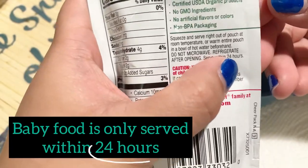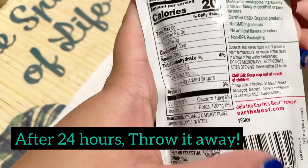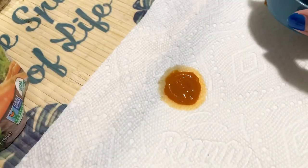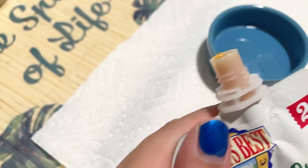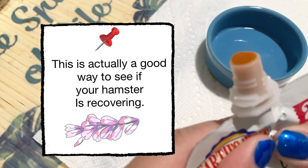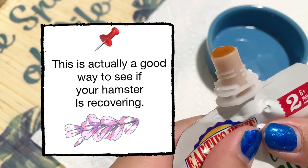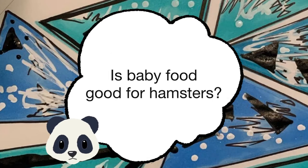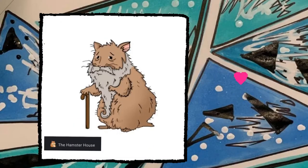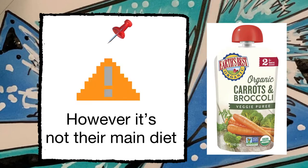For baby food: once you open it, serve it within 24 hours. After 24 hours, throw it away. Baby food is useful when your hamster has trouble eating solid foods, is still nursing, is ill, or is elderly — it can be fed as a nutritious treat. However, it shouldn't be their main diet.